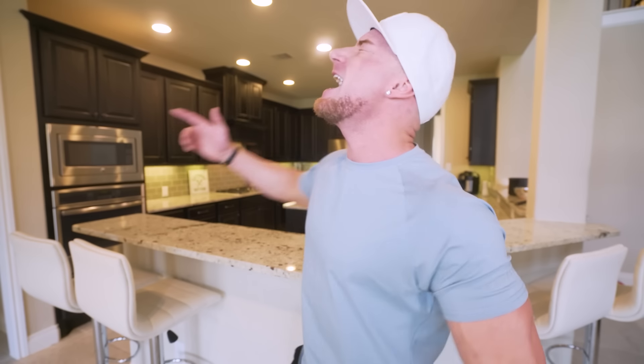All right, ladies and gentlemen, if y'all are ready to get an epic video underway, then as always, I'm here to do it for you. Let's do it!